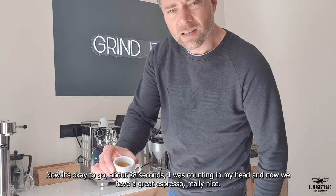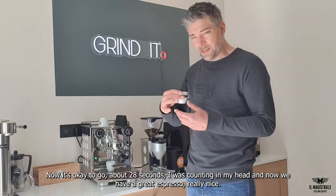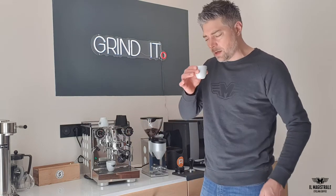We have a great espresso — you can see it here. The taste is really nice because of the pressure of the machine, you get a really nice coffee.